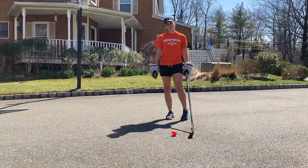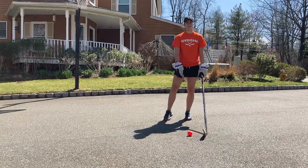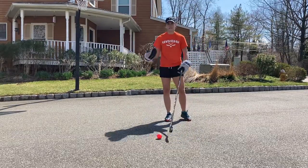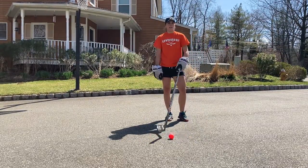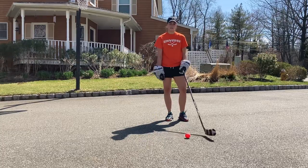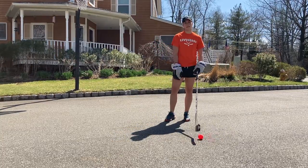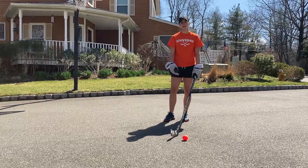So that's the drill for today. Try to do it a couple of times — if you can get through three times of 30 seconds, then you can continue to increase it from there. Thank you guys for having me this week for March Madness. Appreciate it working with you guys. Can't wait to see the videos that you guys post up and good luck with the drills.